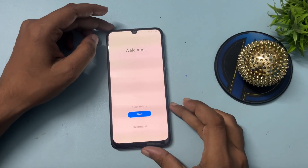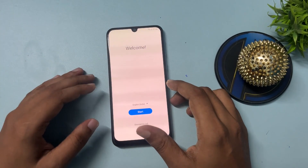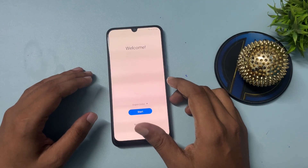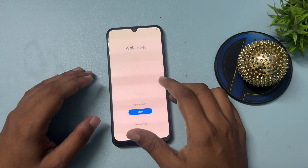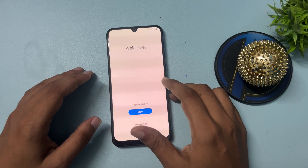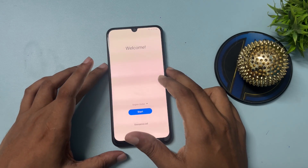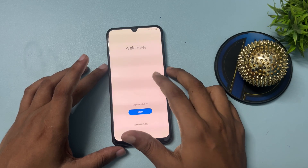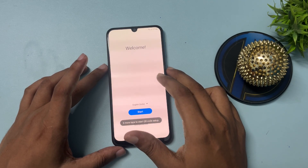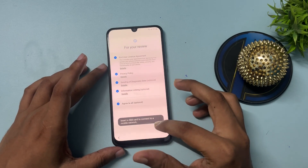Hey guys, welcome to a new video. This video is totally dedicated for customers using Samsung Android smartphones — the A series, M series, or any series. If your Samsung Android smartphone is locked due to a forgotten PIN, pattern, or password, and you don't want to visit a service center to unlock it, simply use the tips and tricks shown in this video.